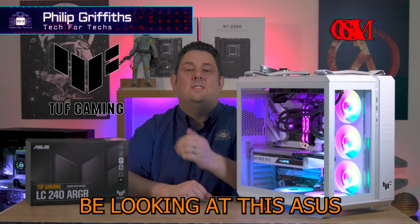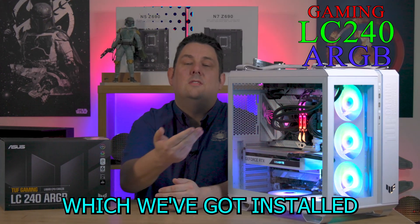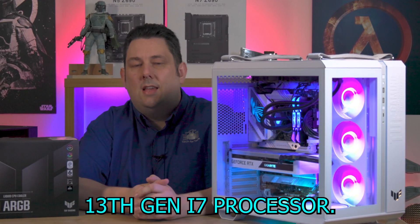Today we're going to be looking at this ASUS TUF Series LC Water Cooler, which we've got installed in this case here. We're going to actually see how it performs and if it can keep up with something like a 13th Gen i7 processor.